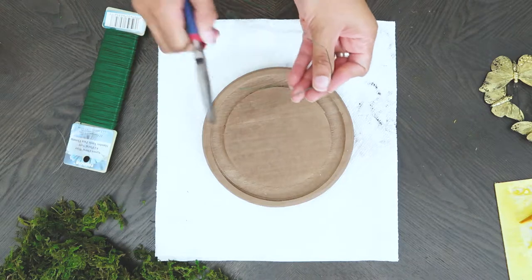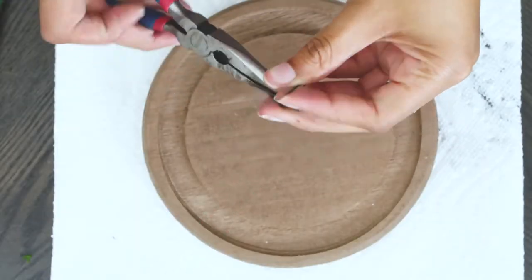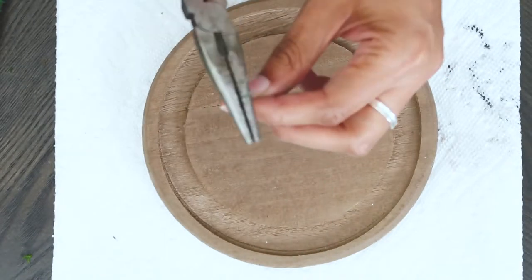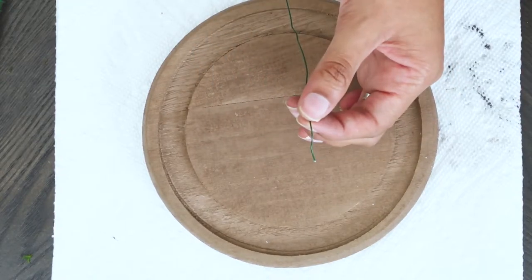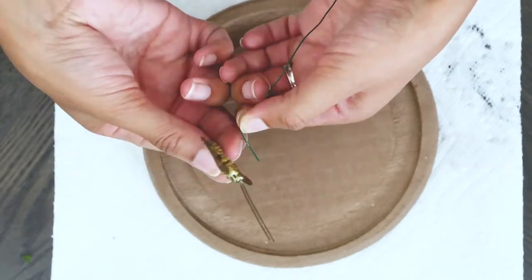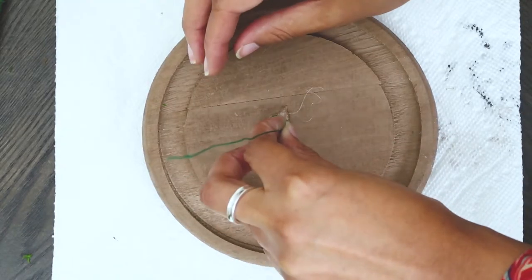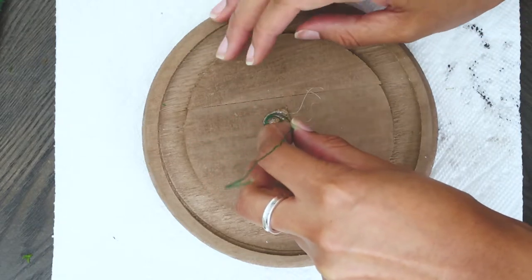Next I created the stands for the butterflies. I decided the length of the wire by how tall the glass dome was. I took one end of the wire and twisted it into a spiral shape. I put a slight bend on the other end of the wire — about one inch for the bigger butterflies and about half an inch for the small ones. To attach the wire to the base, I applied hot glue to the base, stuck the wire in it, and held it there for about 10 seconds to prevent it from falling over.